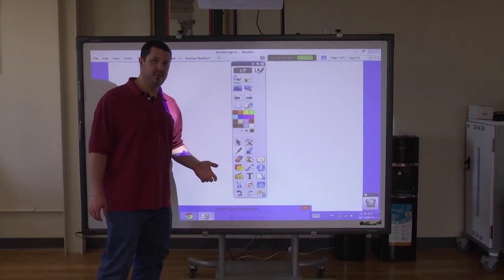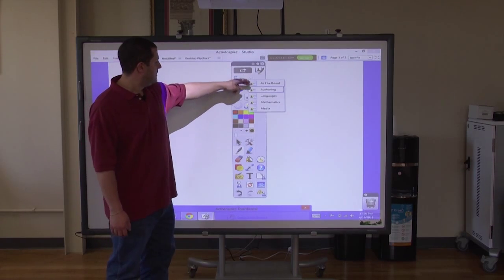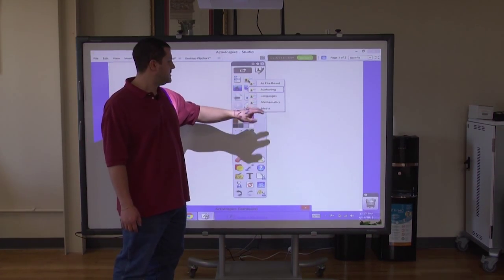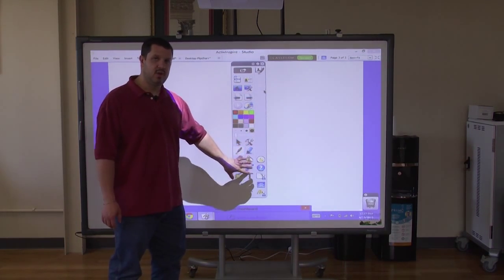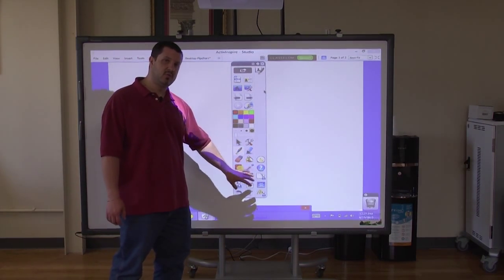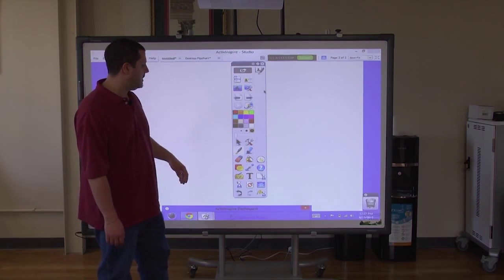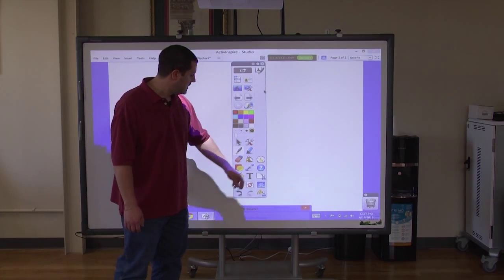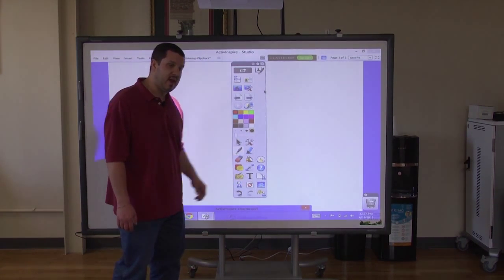One of the really cool features is that there are different user setups. For languages, mathematics, or media, they change some of the tools on the toolbar. For mathematics, for instance, you'll see shape drawing tools, number lines, compass, and things like that. This whole thing is fully customizable however you want, and frequently used tools show up on the side for easy access.